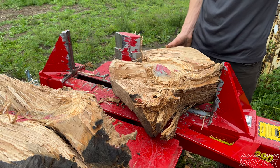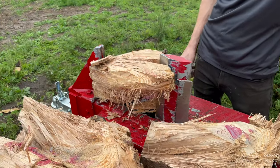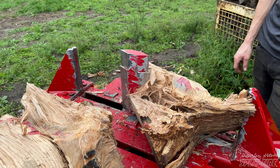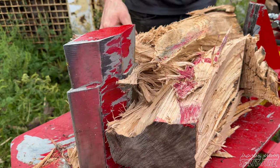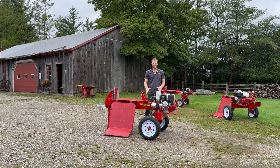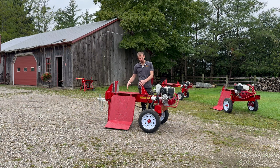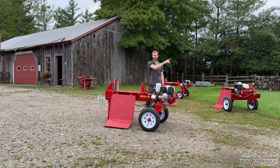You'll typically see the 4000 series in three places: on a commercial wood lot splitting gnarly pieces that can't go through a fire processor, or splitting full-time selling firewood commercially; at a rental lot depending on where you are in the country; or if you're a homeowner with no budget constraints who wants the biggest, baddest machine. There are a ton of options — stroke lengths, log lifters, high-flow kits, and more — and you can find a full list on the website.